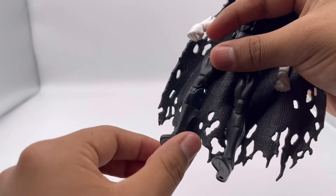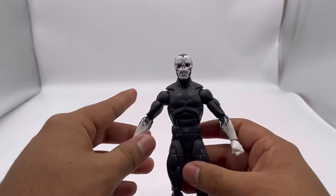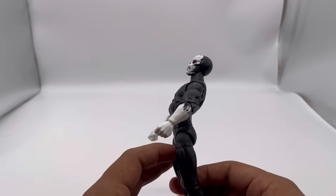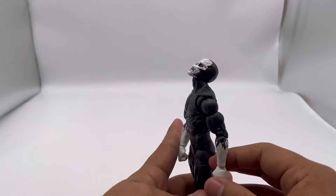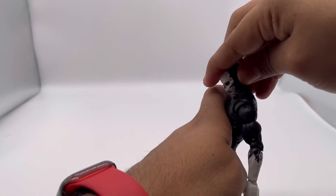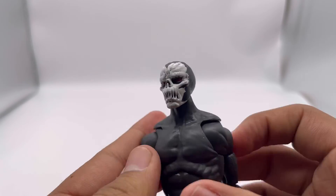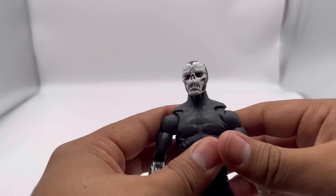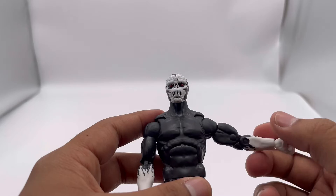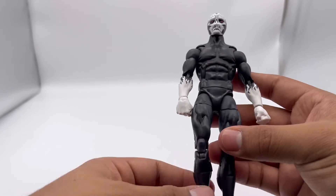He has a nice ankle pivot as well. Without the cape, he still looks really cool. He can bend back the same amount, bend over, look up further without the cape, and look down. The butterfly joints are visible without the cape — he can put his arms that far back and they rotate 360 degrees. He also has a bicep swivel. That's about it for his articulation.